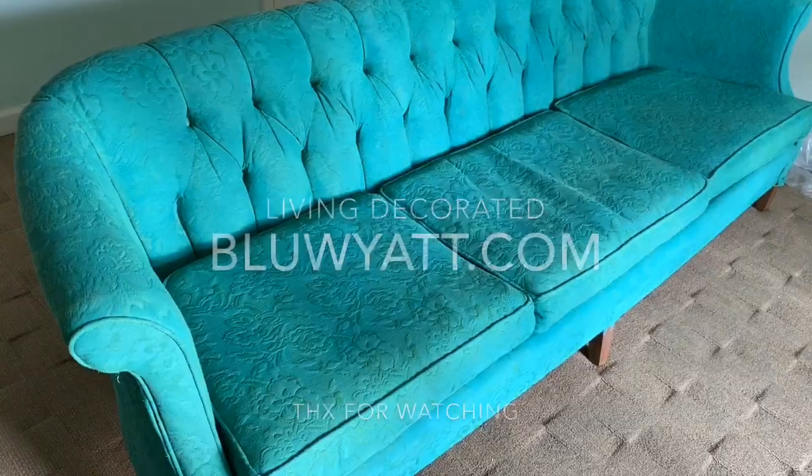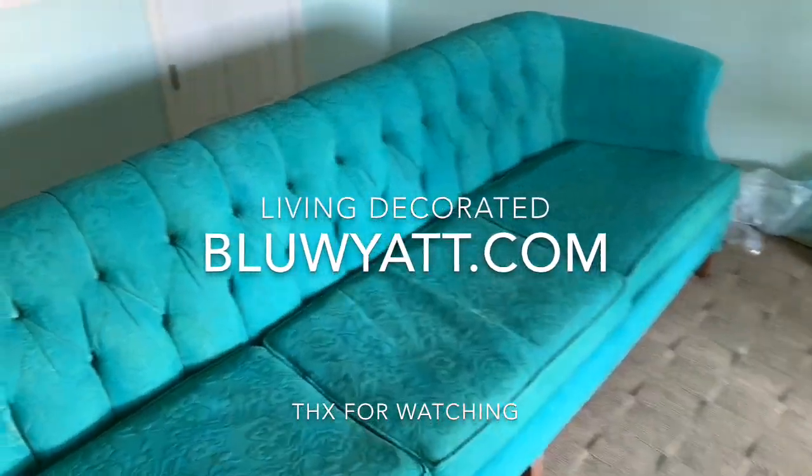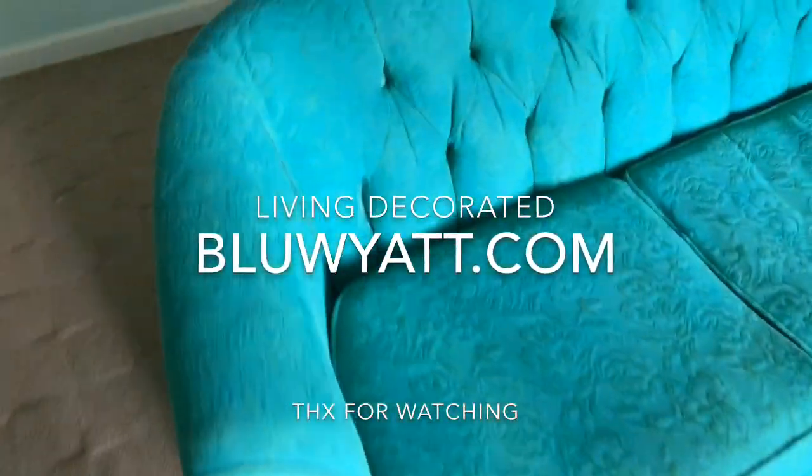Don't forget to sand in between coats. Do at least three coats — three parts water to one part paint. Don't forget to wet your fabric first, just dampen it. You can do this — you can paint your fabric couch or chair. Start with a chair though. And there you have it — that's how you turn a sofa from green to blue, or whatever color you choose. I love it, it's so beautiful!